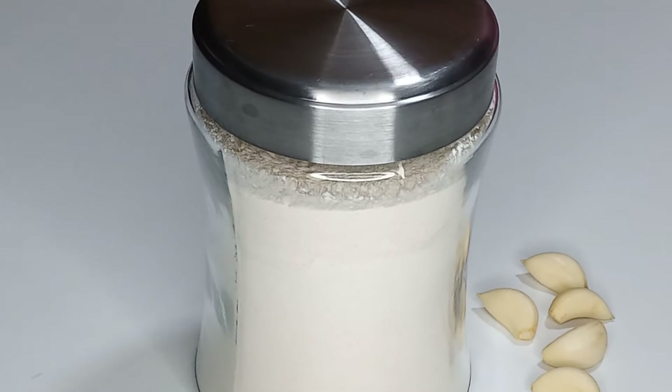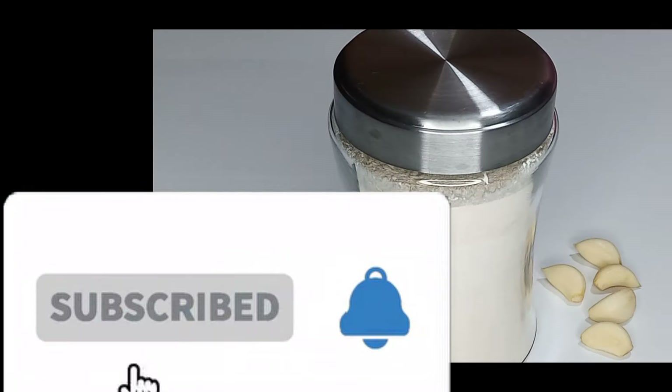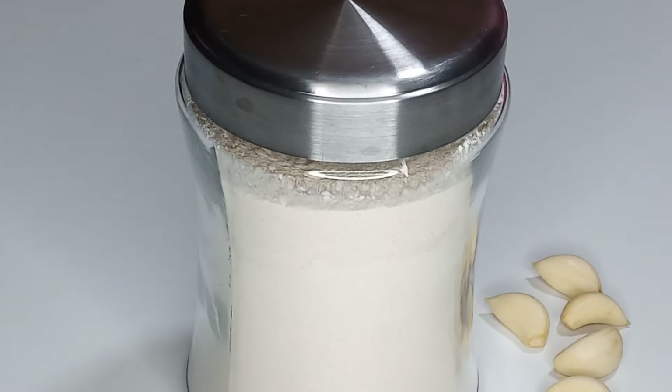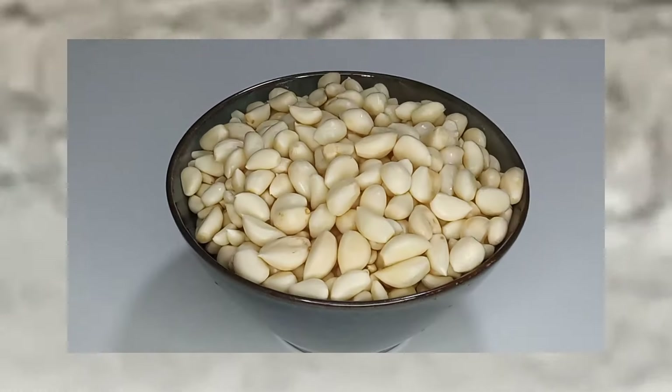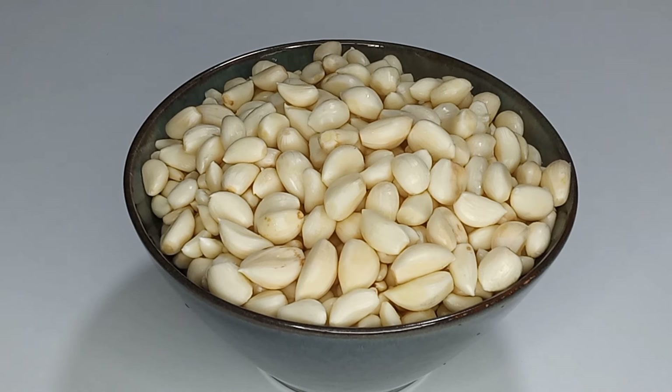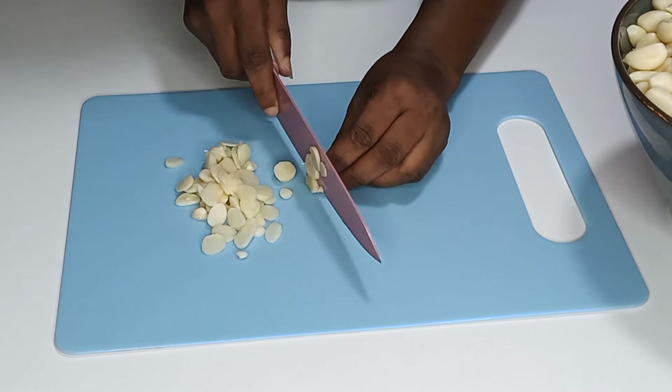While you are watching, please do not forget to subscribe to my YouTube channel and turn on the bell so that you will not miss out on any upload that I make. So let's get started. First, peel off the skin of your garlic nicely and wash them beautifully like this.